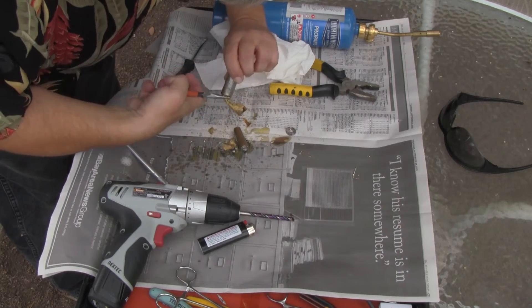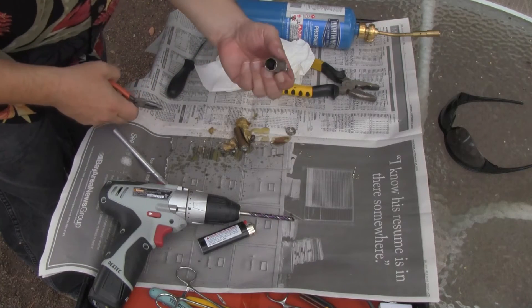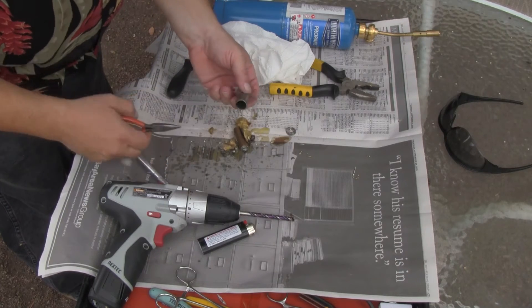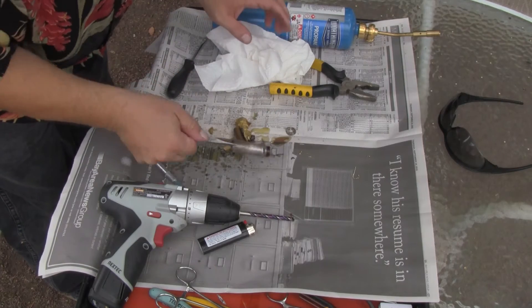This stuff stinks. Now we've hollowed it out. I'll have to do a little body work on it. But it is done.